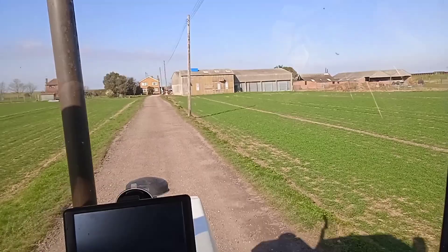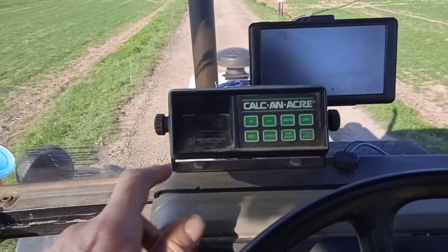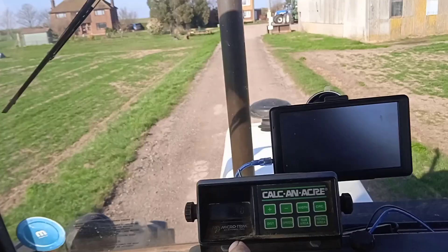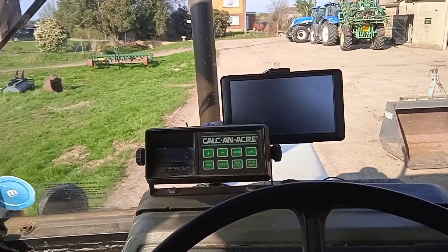The only thing that's a bit of a shame — I thought I'd mend it — is this old Kalkanacre. Because it's got a little speed reading, which you probably can't see because it's LED in here. I found the wire was damaged on it, but I fixed the wire, but that hasn't fixed it. So that's a little bit of a shame — I was hoping that would work. But anyway, other than that, all done.